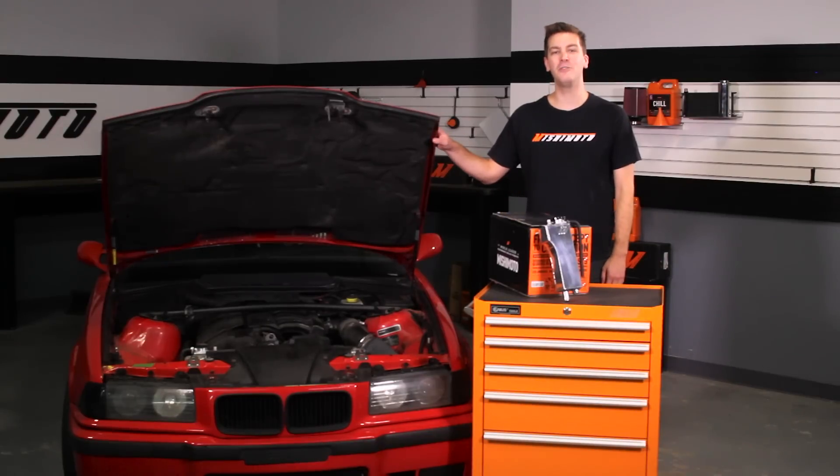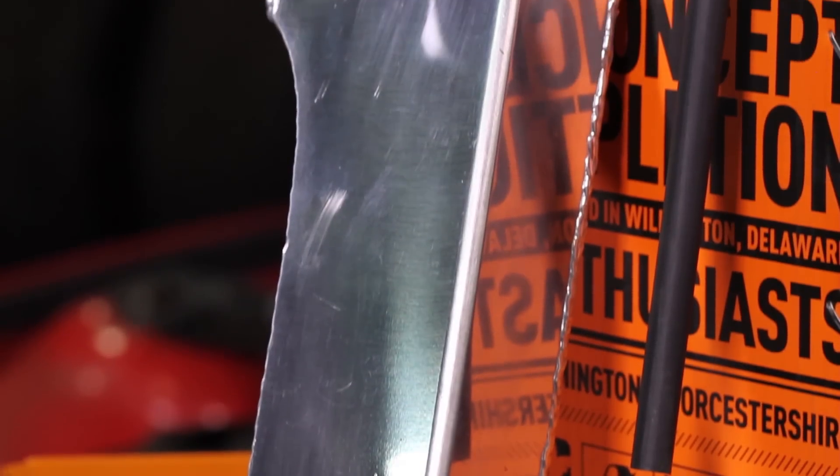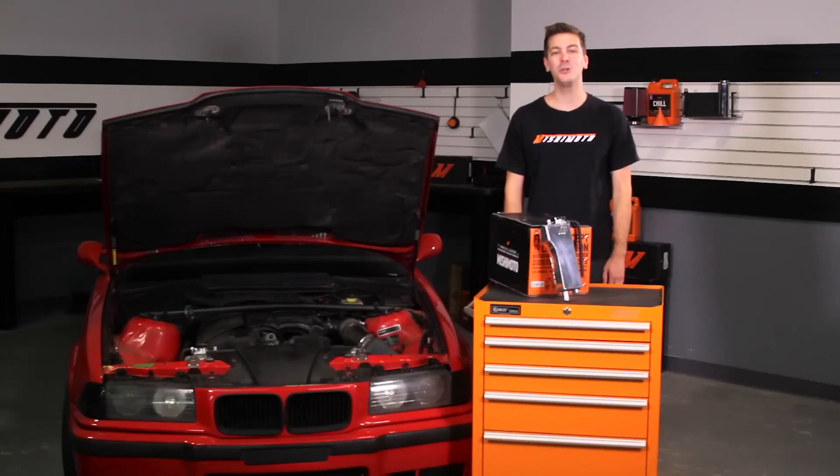If you want your E36 to have the very best, there's no better way to start than with the Mishimoto Aluminum Expansion Tank. Also, don't forget to click subscribe and like us on Facebook.